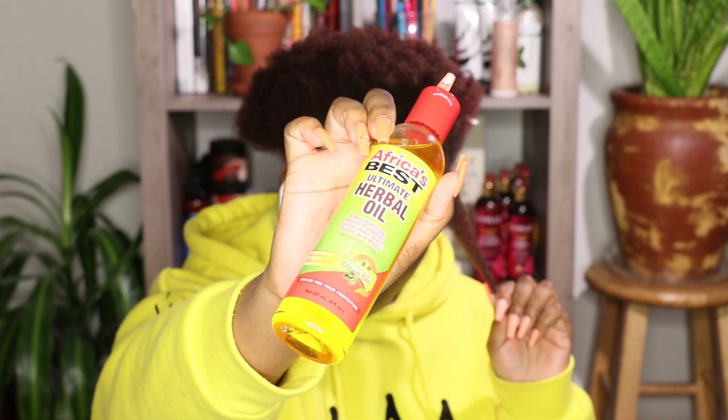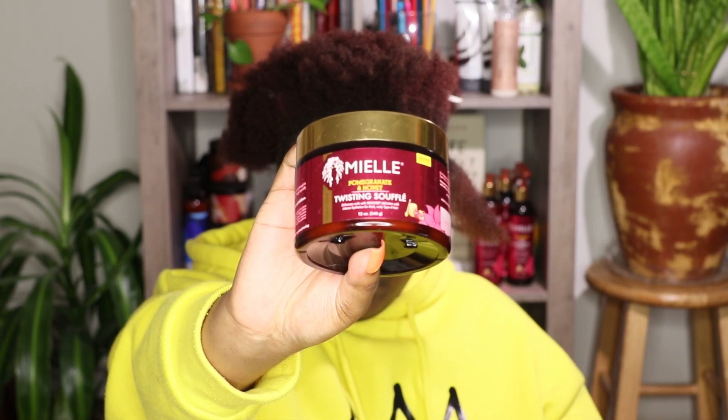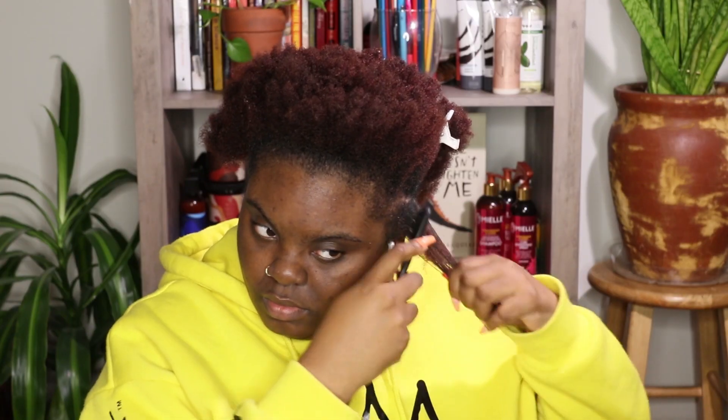Now I'm moisturizing my hair. I picked up the As I Am dry and itchy scalp care leave-in conditioner, so this is the leave-in. I moisturize in sections — first I apply the leave-in, then I apply my oil, which is the Africa's Best oil. After that I'm going to take the twisting souffle by Miel and begin twisting my hair.